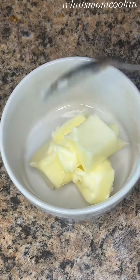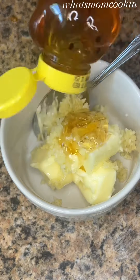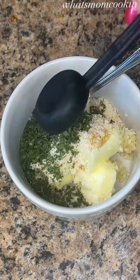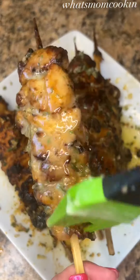For the buttery topping, mix together some room temperature butter with some minced garlic, some honey, some fresh grated parmesan, and some dried parsley. When the chicken's done, just brush that buttery goodness all over it and that is all there is to it.